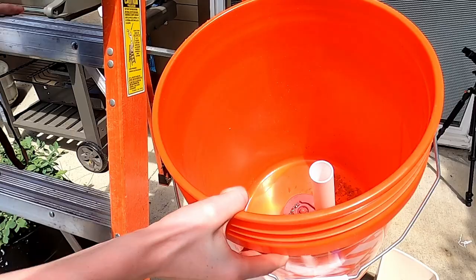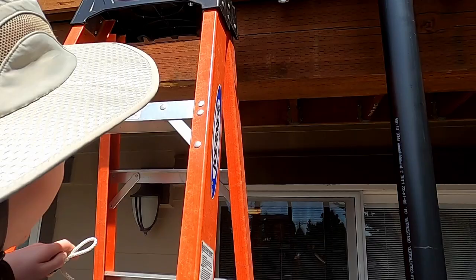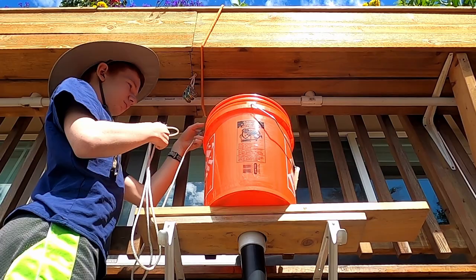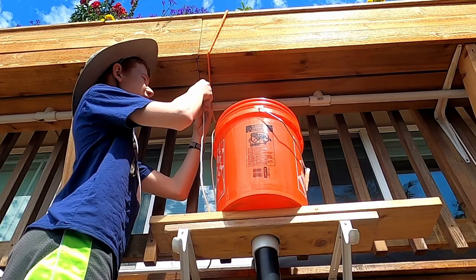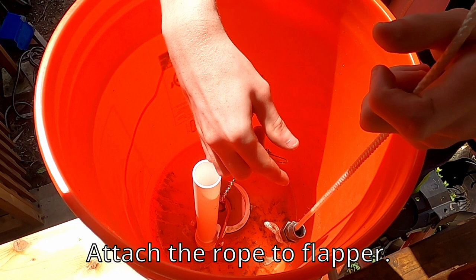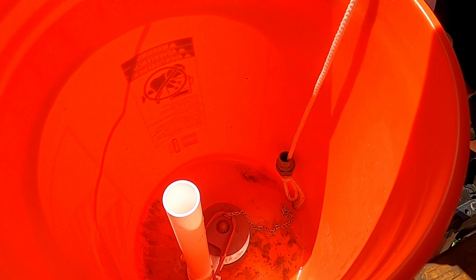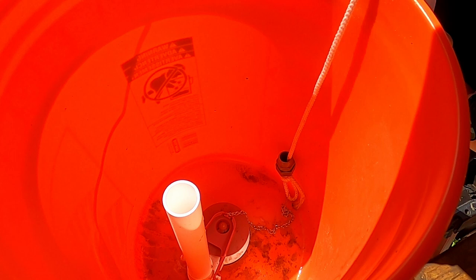Now it's time to put it together. We fed the bucket tank to the pipe. Next we got a rope, put one end in the bucket, and fed the other end through a pulley for ease of flushing. We are attaching the rope to a flapper. You may have noticed the weight on the end of the rope — in our testing we found that to get a good flush and the flapper to seal after the flush, we need a little bit of extra weight at the end of the string.